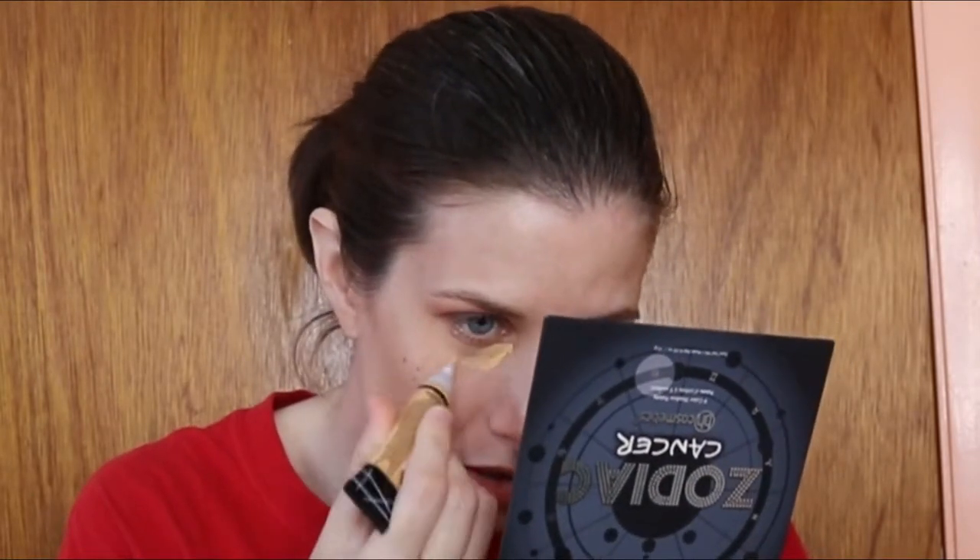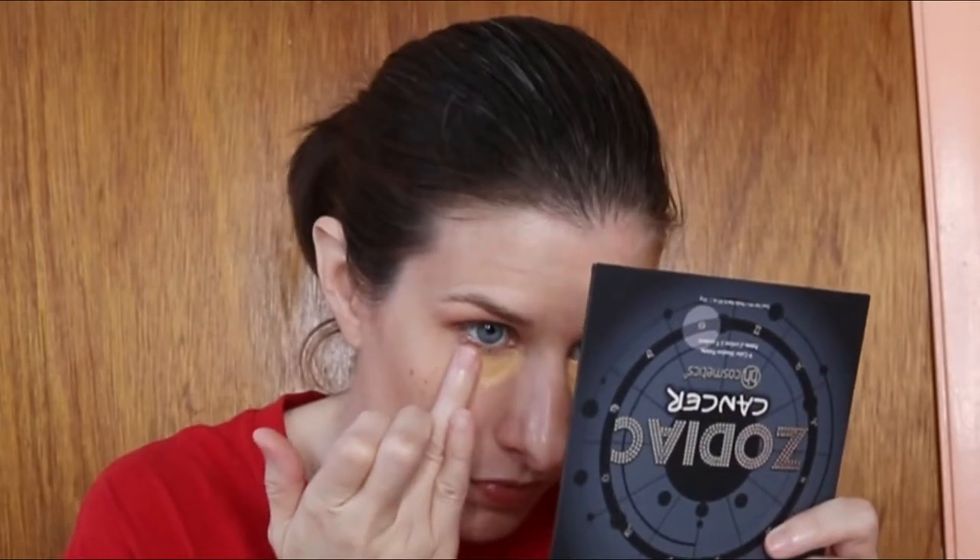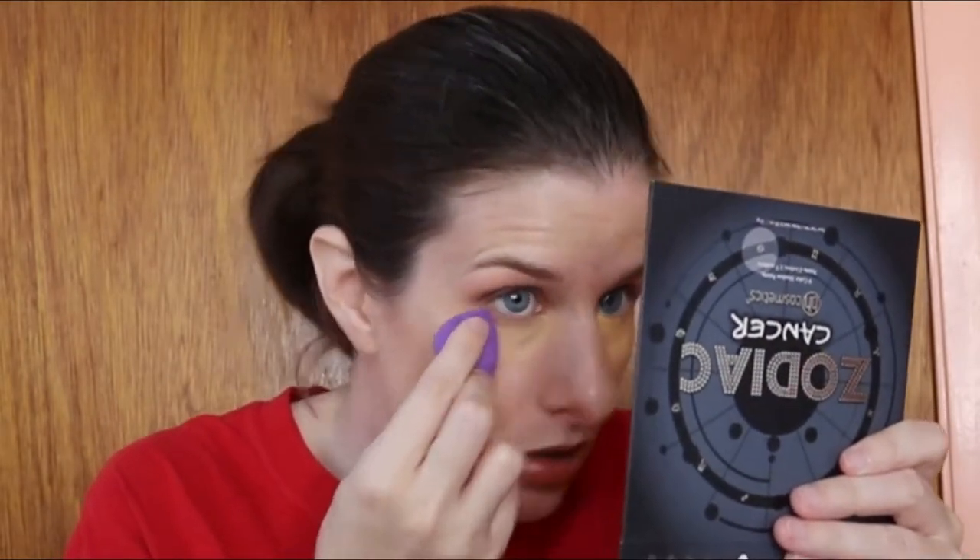I usually put a corrector down first and concentrate it on where I am the most purple. I only got about three hours of sleep last night and this eye is looking quite dark. I don't like the little brush — it's stabbing me in the skin. I'm going to take my ring finger and press it into the skin, then use a beauty sponge. I go right up under my lashes as well because I have purple all the way up there. I take my little Real Techniques miniature sponge, take whatever's on my finger off onto the sponge, and then blend it out a little bit better.